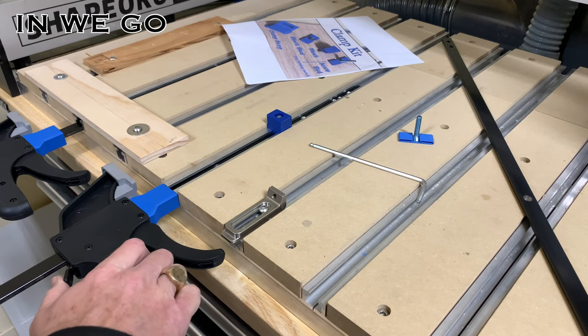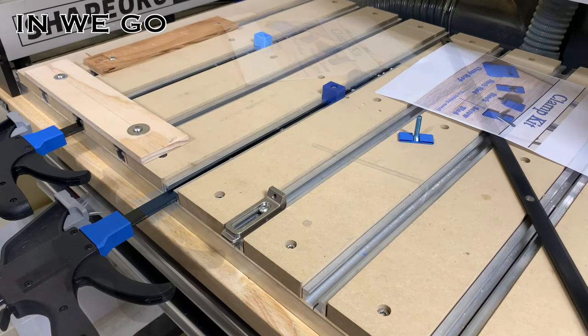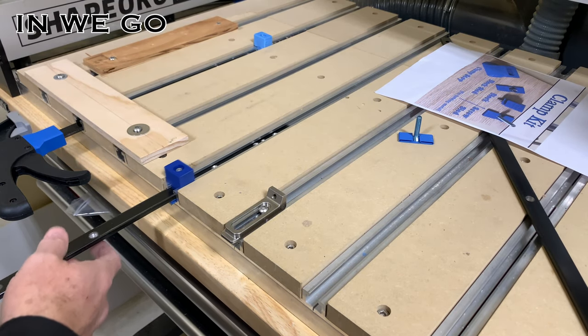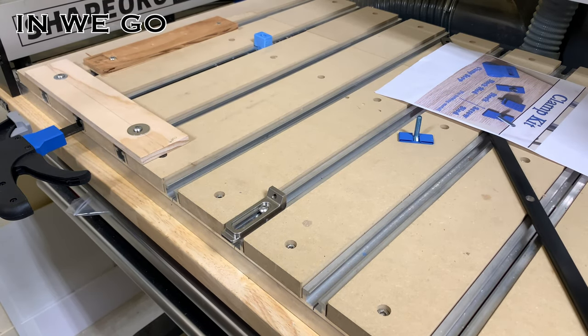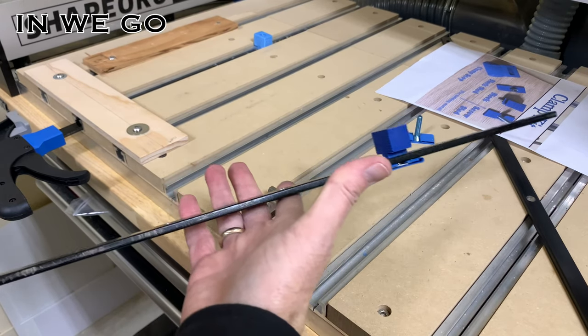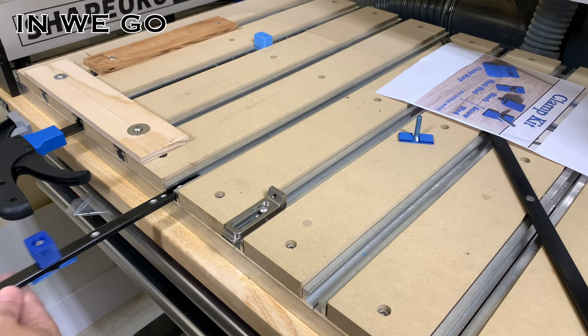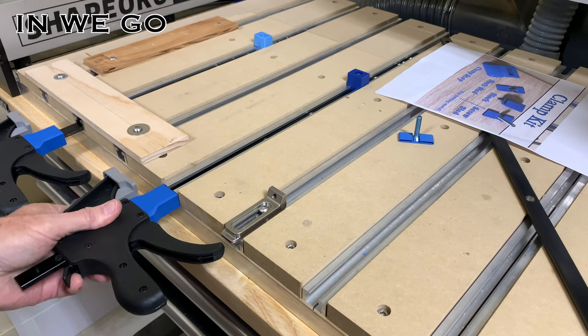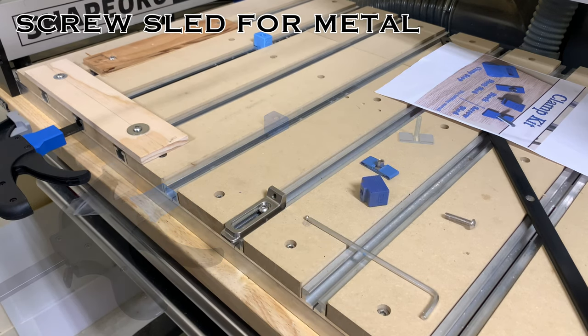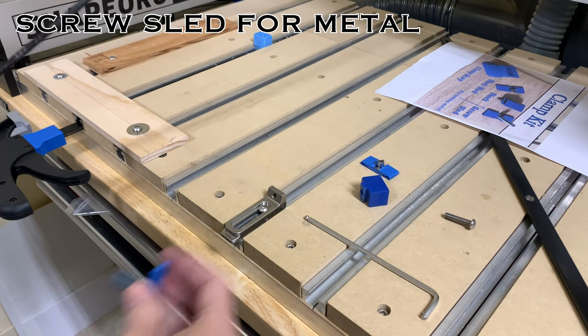Once everything's installed, you're good to go. The nice thing is you can pull these out, set them aside, and if you ever need a second or third one, it's always attached to your bar clamp — just slide it right back in again and you're good to go.